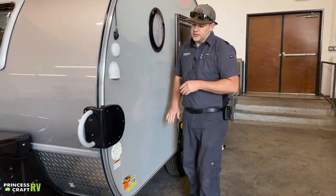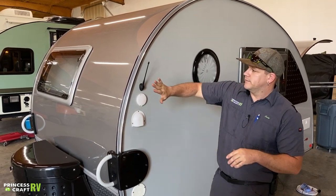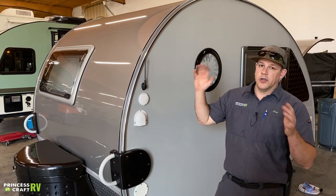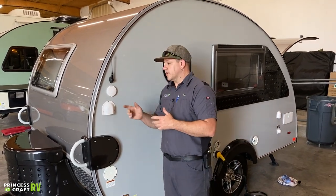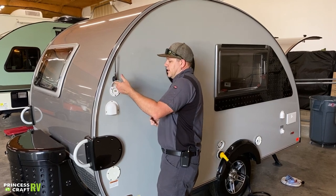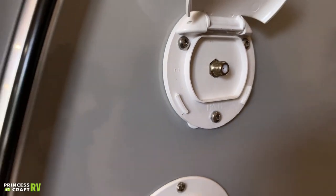Moving over to the off-door side of the trailer, this little antenna up here is going to be your radio antenna. It doesn't really bring up any TV, so if you're going to want to watch over-the-air channels, it is recommended to get some type of antenna that can go in the window or something external that you can hook up from the outside. You just pop that cap open and inside you've got a coax hookup for antenna, satellite, or cable.